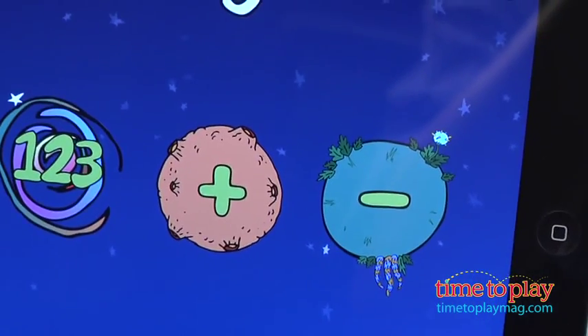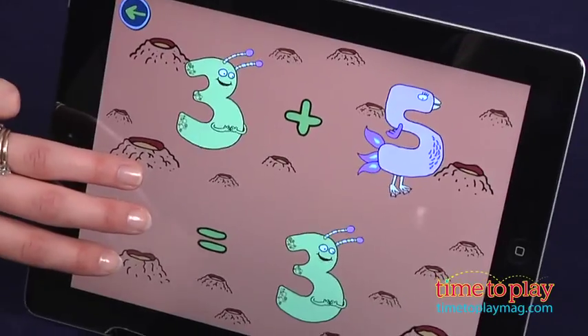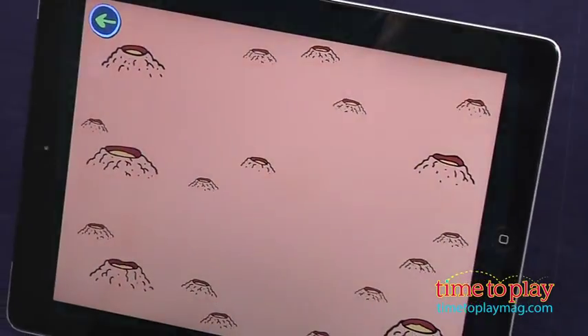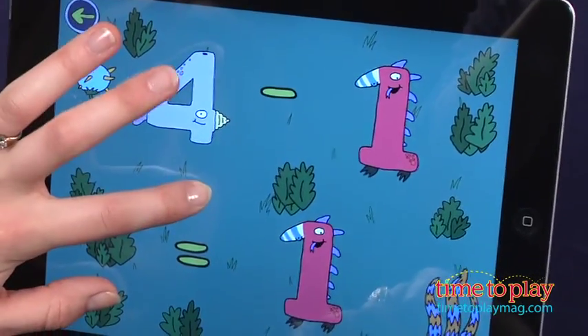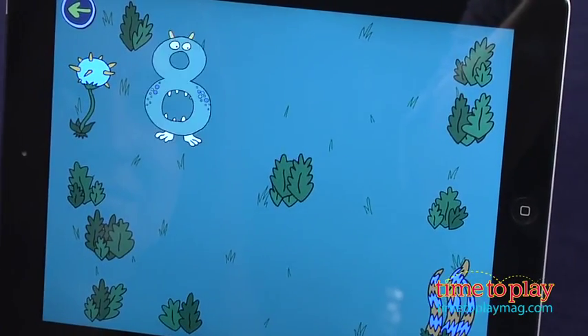Try out some advanced number play with a tap on the addition or subtraction sign. As you probably suspected, these areas have kids working on combining and taking away fingers to solve given math problems. You can solve each problem by counting with your fingers right on the screen, or figure it out off the app and press down your fingers when you're ready. Don't get it right? The app shares an error noise, but leaves kids to try again.